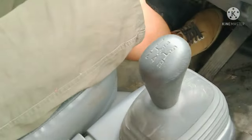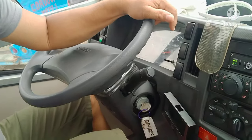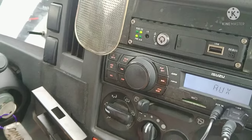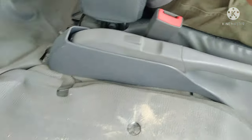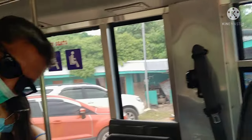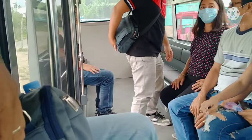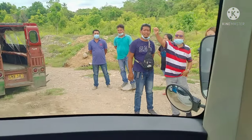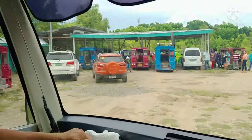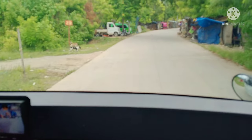Here we go. The transmission is the same — it's a traditional 5-speed manual. Here's the handbrake. The front seat capacity is only 2. There's a large head mirror, and there's also an aircon air hose up top. We're now heading to Roro Cordova.